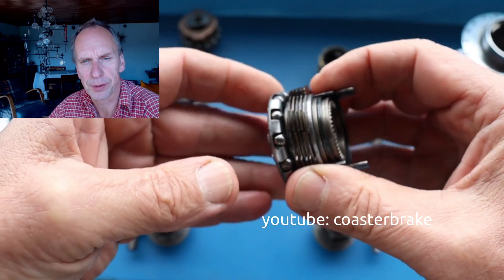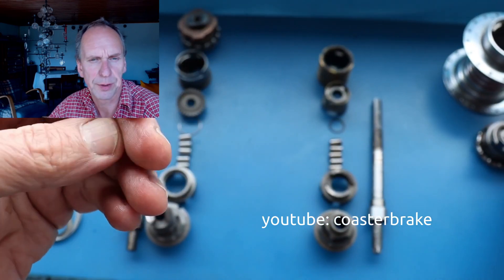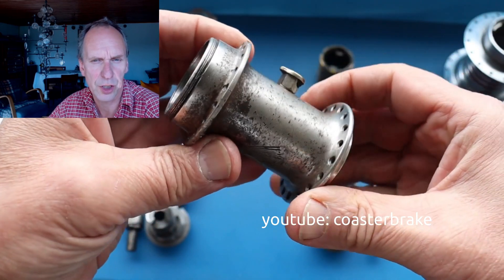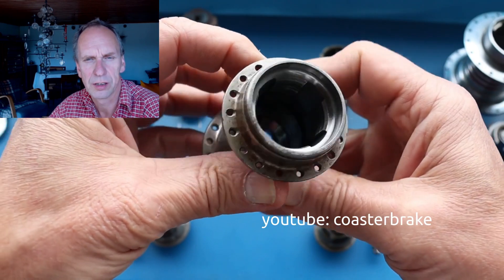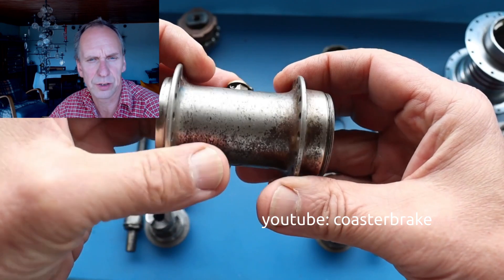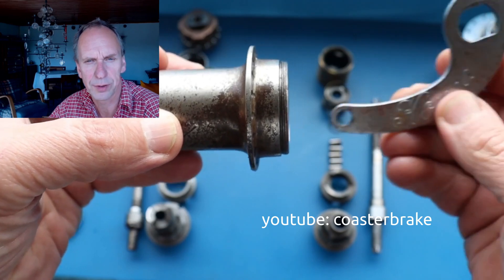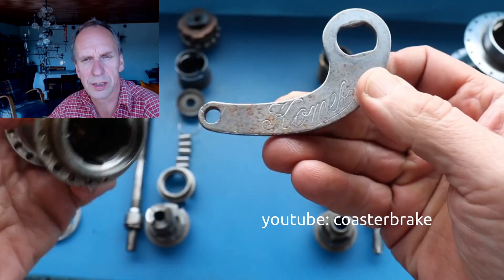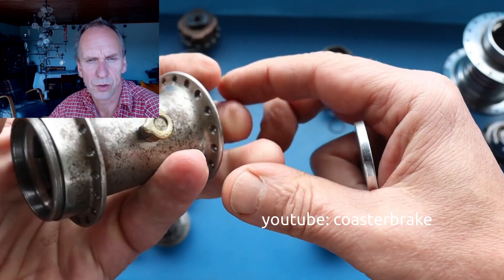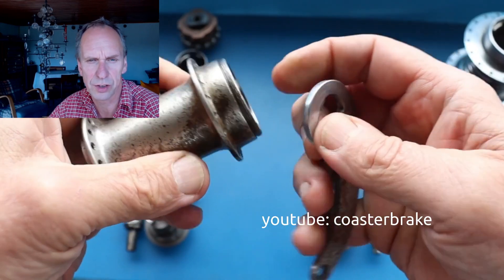This is a two-speed hub, a kickback backpedaling brake hub. This shows the Komete from the Frankfurter Stempelwerker. Fichtel & Sachs bought this patent and built a hub around 1933 and 1934 and brought it to the German market. It is a cone hub — it doesn't have rolls inside at the driver; it has a cone that fits into the hub shell and the cone also fits into the brake.